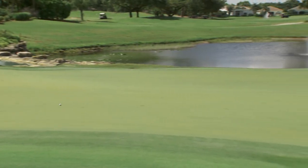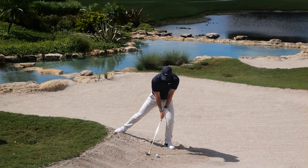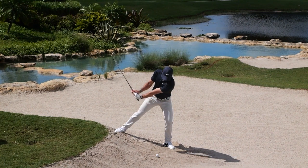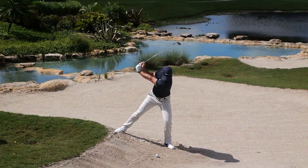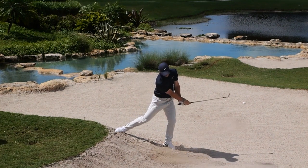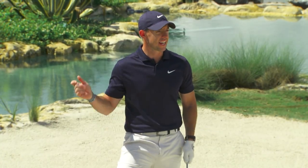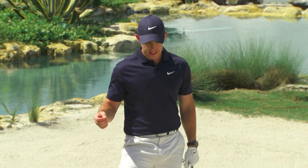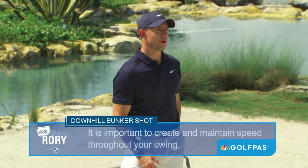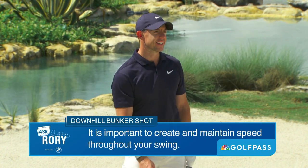You would certainly take that one. Rory McIlroy — that's about as good as it gets from that lie. Now you had a lot of sand to carry. Usually when you have a downhill bunker shot, you have the entirety of the bunker to carry, so it takes a pretty big swing. And I wouldn't be afraid to take a big swing, because the club face never actually hits the ball in a bunker shot — you're always hitting into the sand, and it's the sand that carries the ball out onto the green.